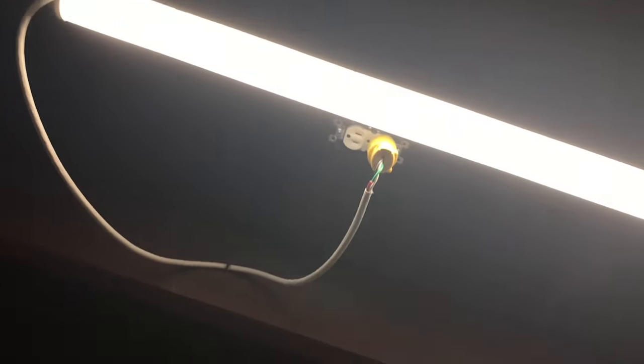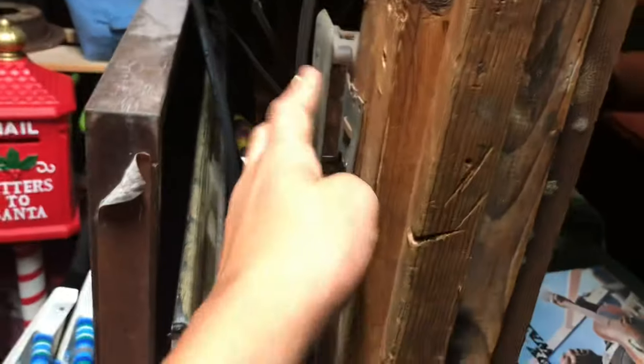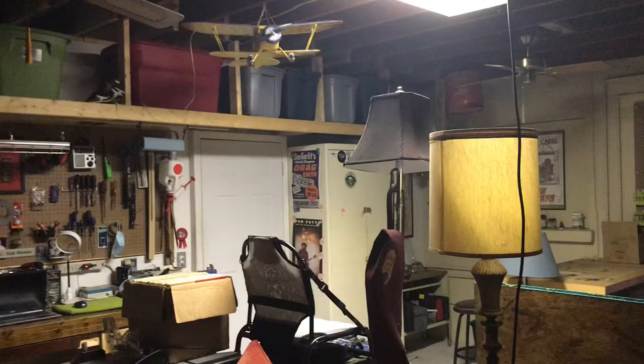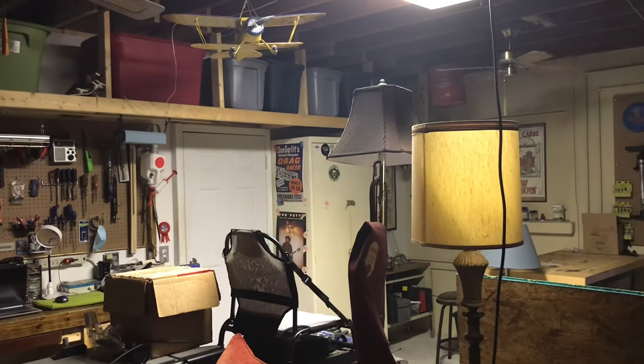I'm going to have to go around because it's blocked by the shelf. Here's the other side. You've got one switch right here, and it goes to that light right there. And those are all the switches that are downstairs. Now we'll head upstairs and I'll show you the switches that are up there.